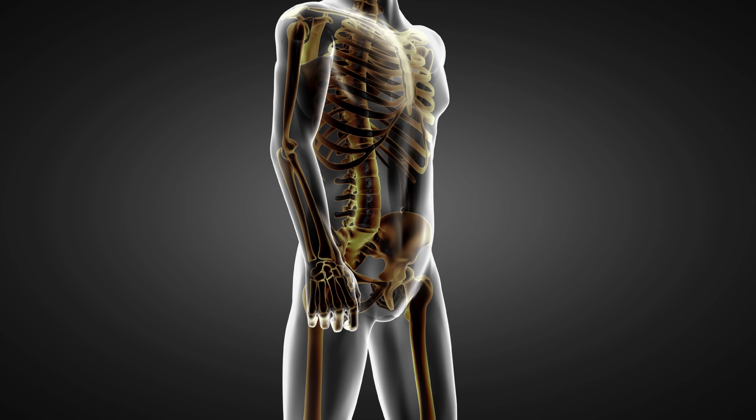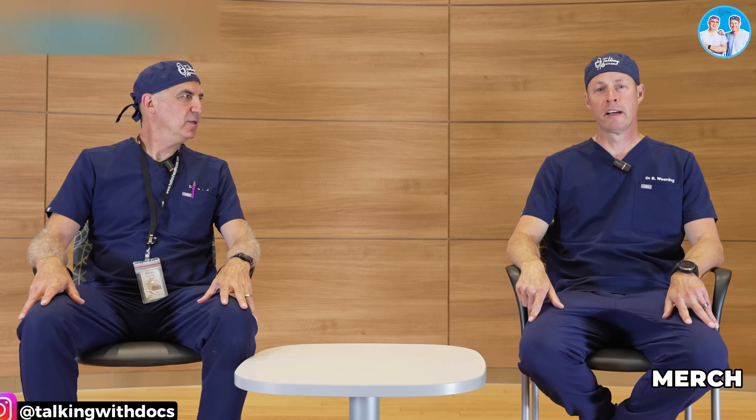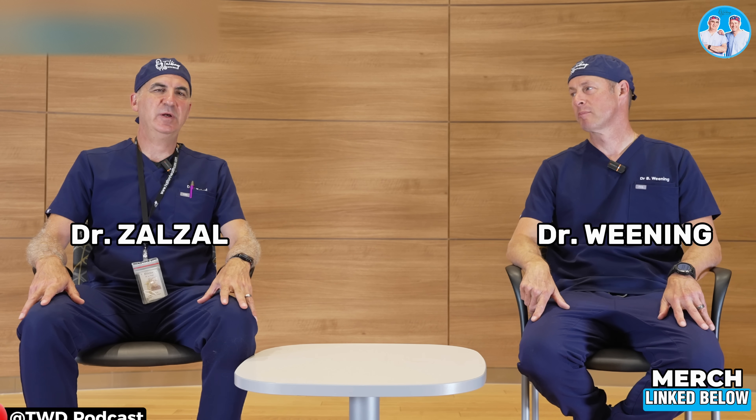Yet another way to figure out your bone density. Is that what we're talking about today? We certainly are. Welcome to Talking with Docs. I'm Dr. Brad Weening. I'm Dr. Paul Zalzo.